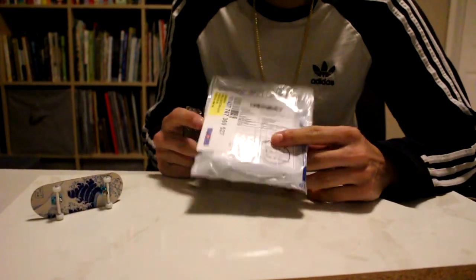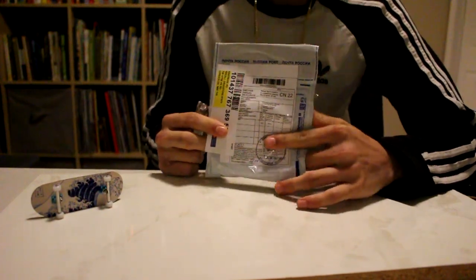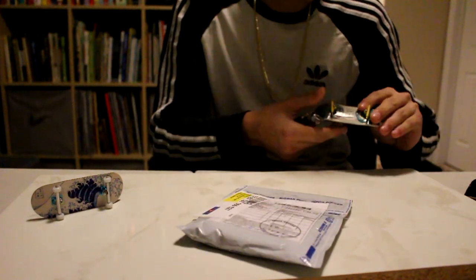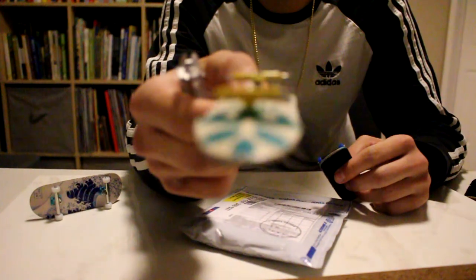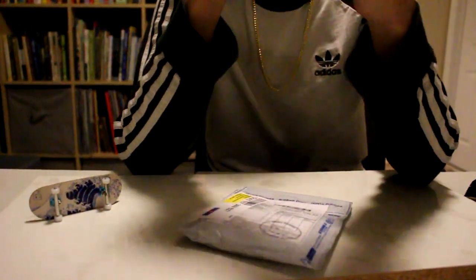This is a package I've been waiting for about a month now, and it's going to help me set up a couple of boards — replace the trucks on this homemade deck made by Orbit, and then wheels for the Board Kennel setup which has got blue China wheels on it now. I've got some Elasticals on the way for this board but we're going to put them on tonight once I open it up.